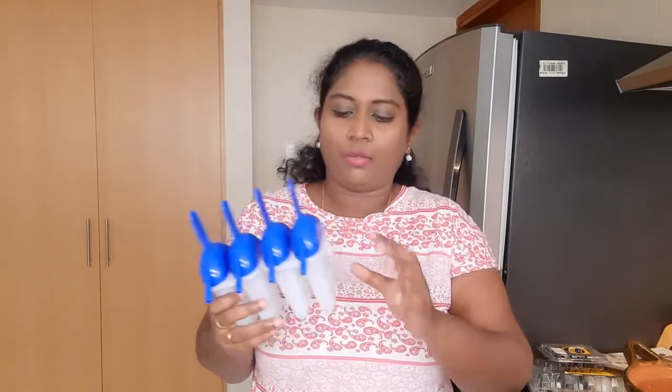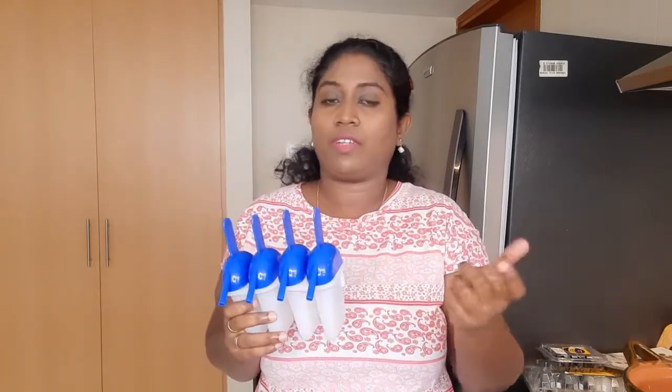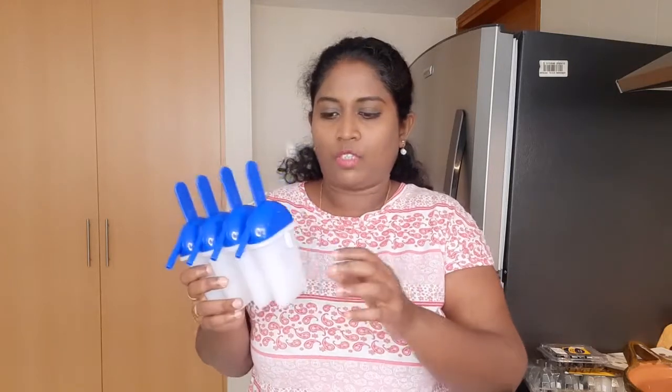If you are using a small size, you can use a narrow freezer. If you are using it, there will be a lot of time. There will be a little bit of ice cream.